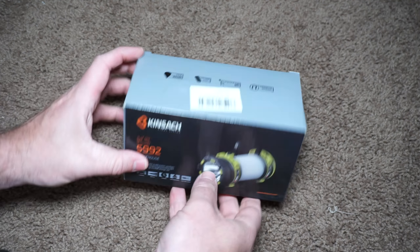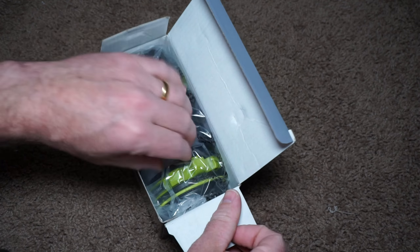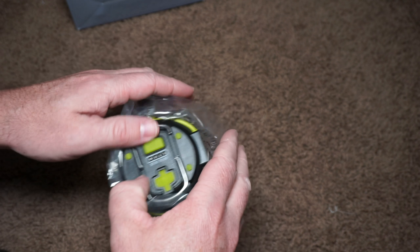This is the Kinsac Camping Lantern sold by Nulipam. Sorry if I don't know how to pronounce these brands, but this seriously is a really cool camping lantern.